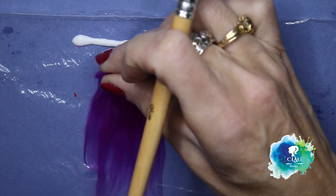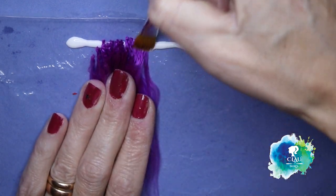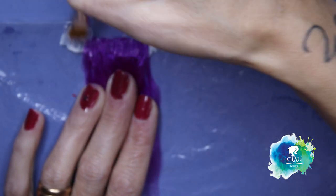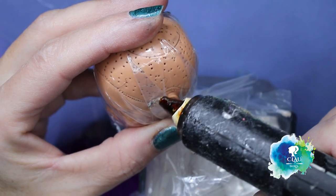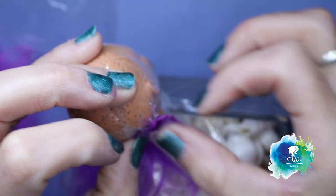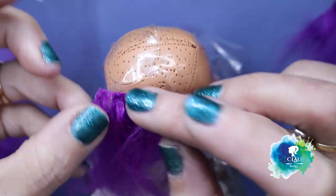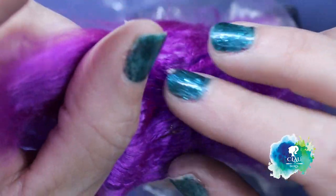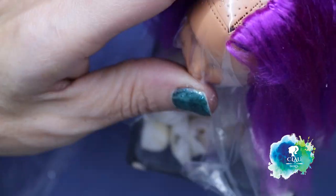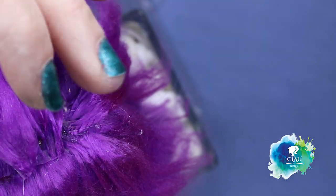I'm gonna glue the edges with tacky glue and let it dry for the night, so I can use it the next day to make her wig. I use hot glue and go around her head, starting always from the bottom and working my way up to the top.